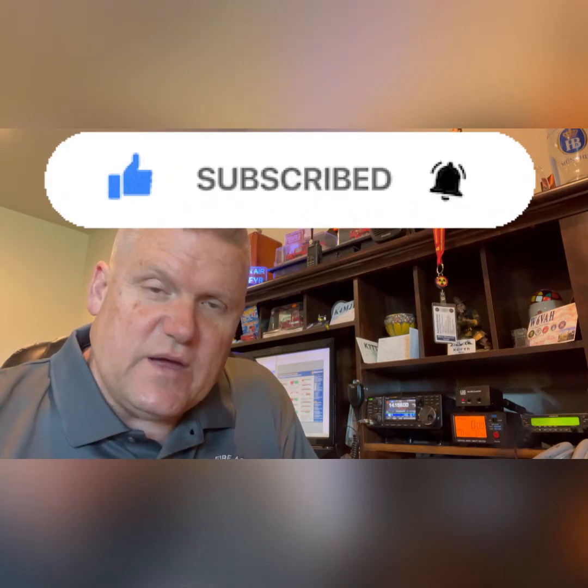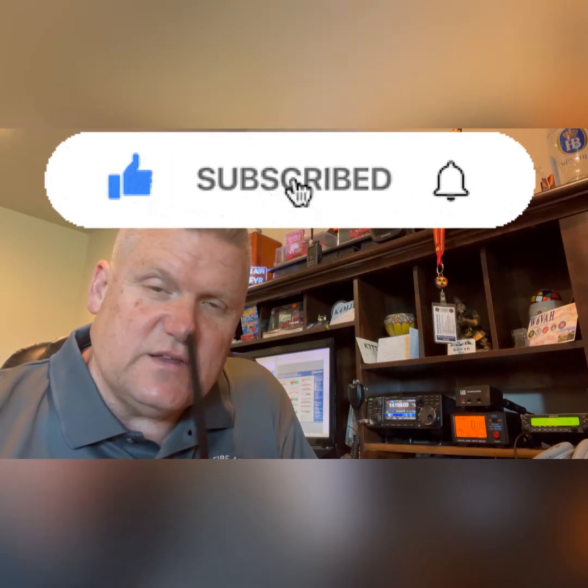I appreciate you watching. Make sure you subscribe, hit the like button, hit the notification bell icon. This is Ham Solo K0FYR, Whiskey Romeo Mike Victor 759.